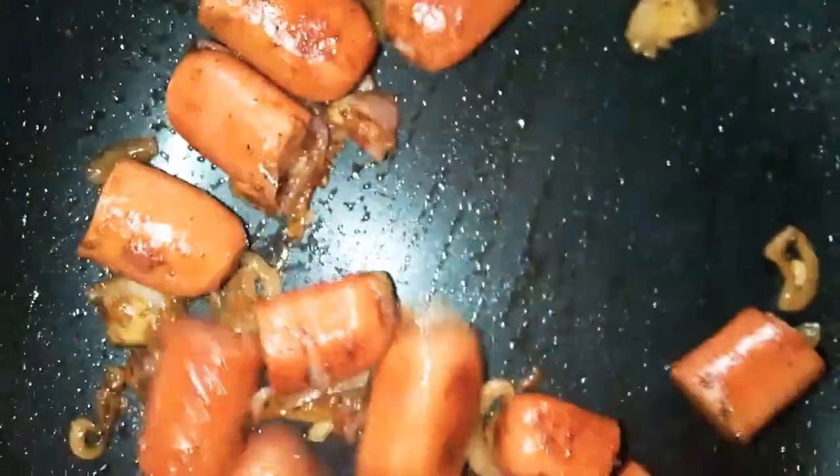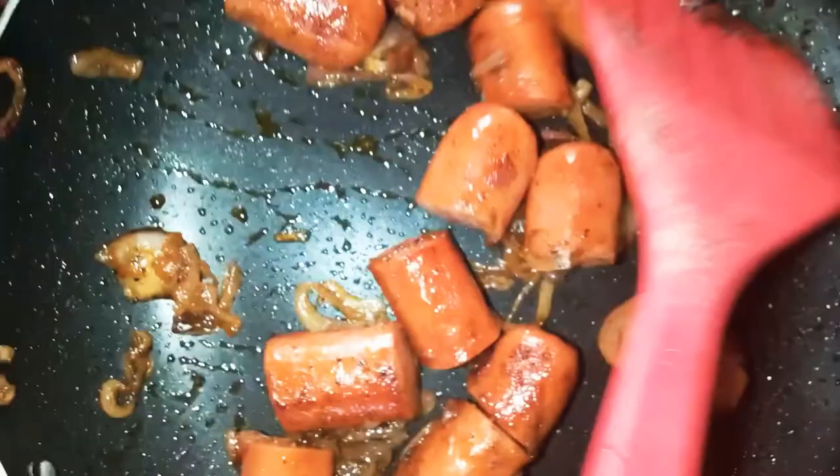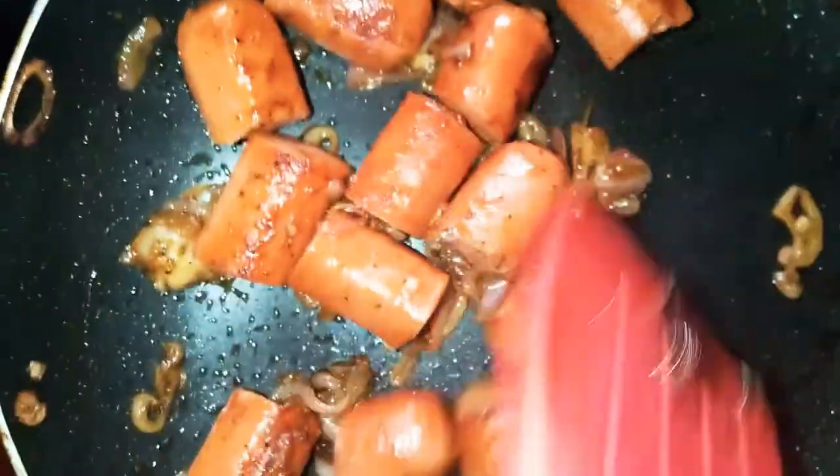If you add soy sauce it will give a very good color. I just finished my soy sauce the other day and haven't gone to buy more, but this will work for now — and the sausages are done.